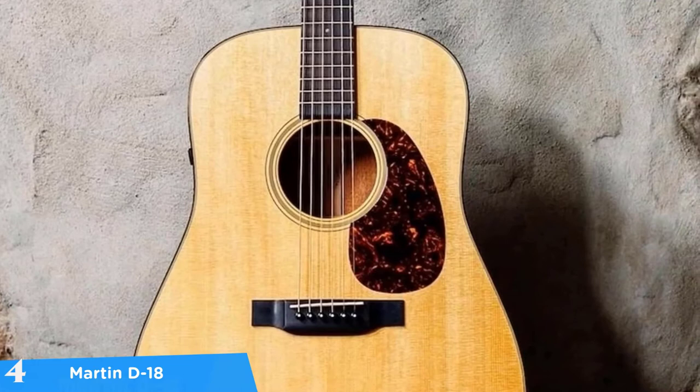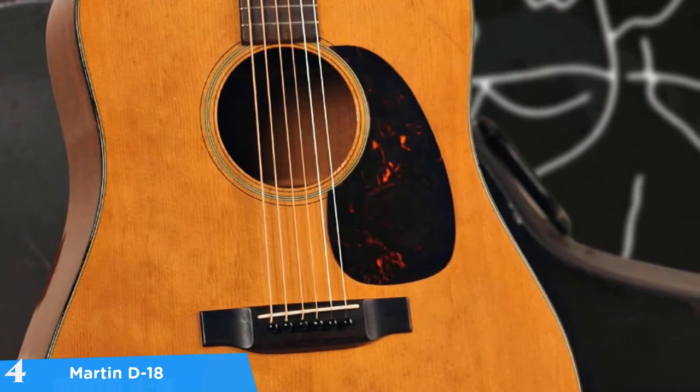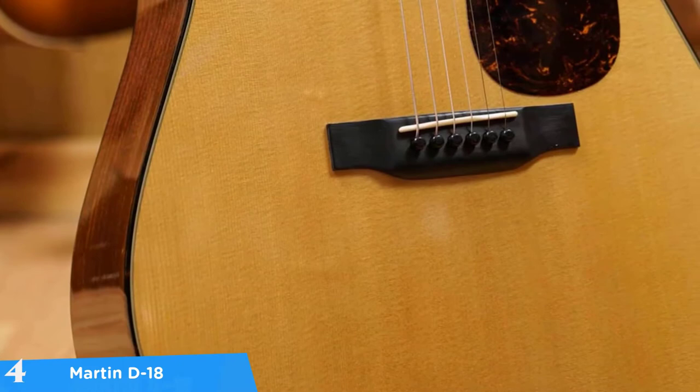At number four it's the Martin D18. The Martin D18 is one of the best dreadnoughts that simply shows what an acoustic guitar is able to do. With a great sounding combo of solid Sitka spruce top and mahogany sides and back, a smooth fingerboard, a bone nut and saddle for improved intonation — we're talking about a high-end acoustic guitar that won't disappoint you in any aspect.